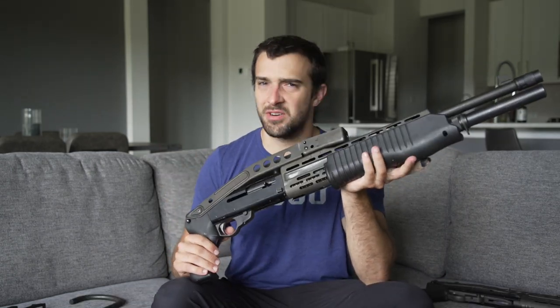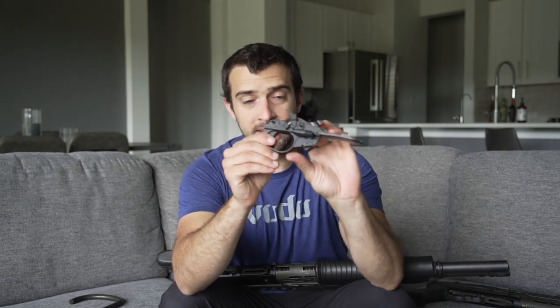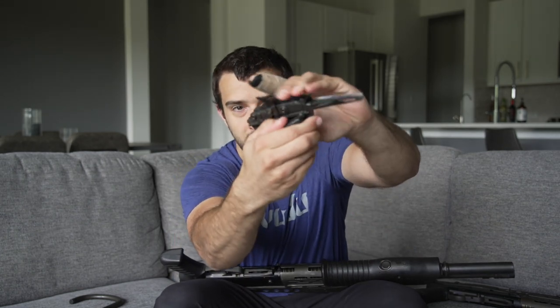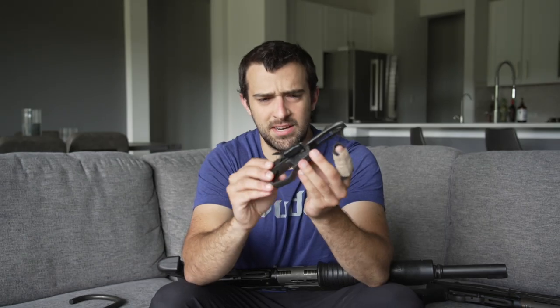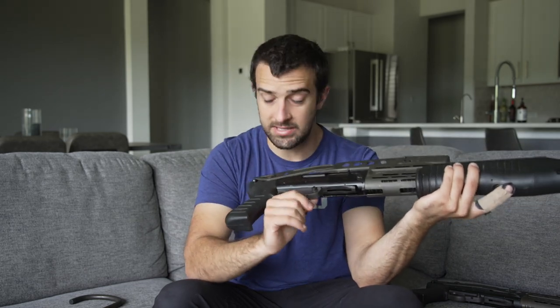Something pretty interesting worth mentioning is the recall they had with the first safety lever. Nothing looks like a safety lever like this — it's an oversized safety lever designed for easy use with gloves. You flip it over to fire and back to safe. This piece was recalled because ironically it wasn't safe. With the gun cocked and locked on safe, when you switched it to fire, it would actually fire the gun without touching the trigger. All of them were faulty — the safety when put on fire would fire the gun.